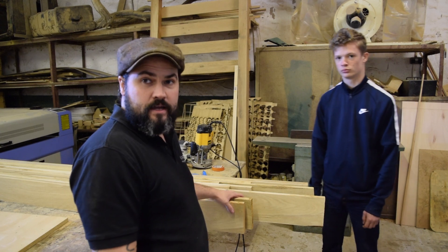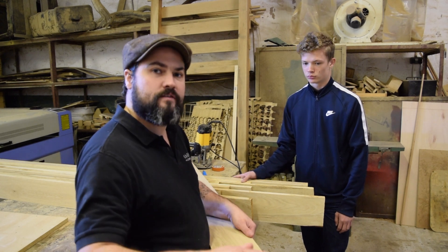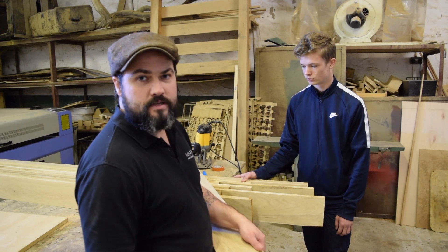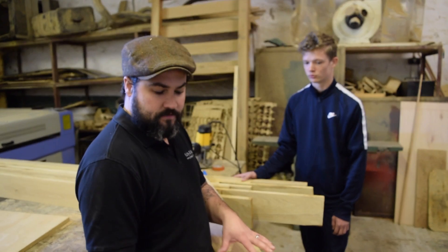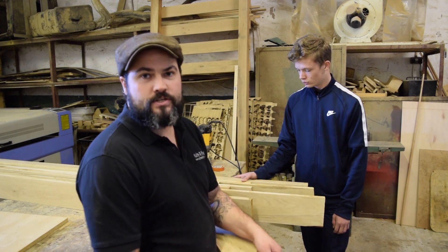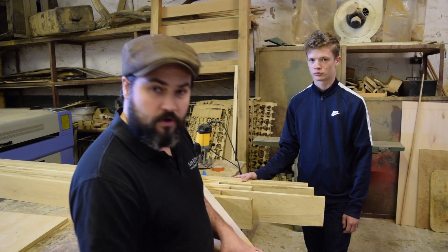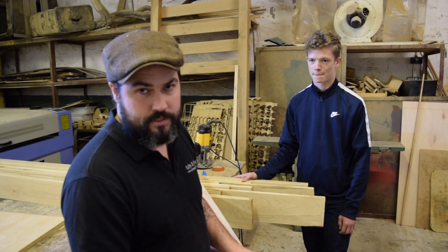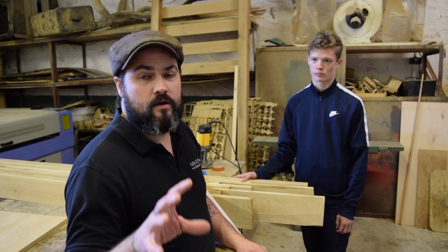Nick's planed up all the timbers. What we should have done first is put one side through the jointer to get a nice perfect flat edge and then put the rest of the stock through the thicknesser. Essentially what we've done by just putting it all through the thicknesser is any bow, warp, or twist — we're just planing that imperfection back into the board. However most of this stock is going to be cut into small components, so it doesn't really matter. We can still use our jointer to join the edges as a poor man's planer, which is the table saw. I've done a video on a poor man's planer before and I will put a link at the end.